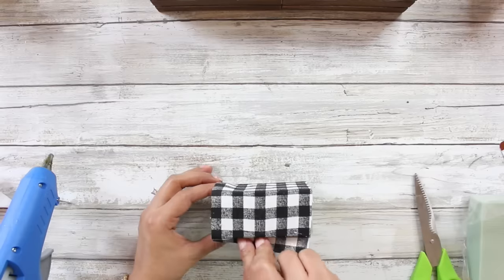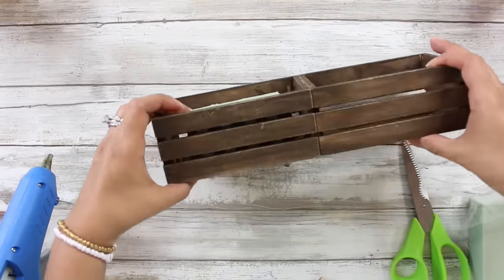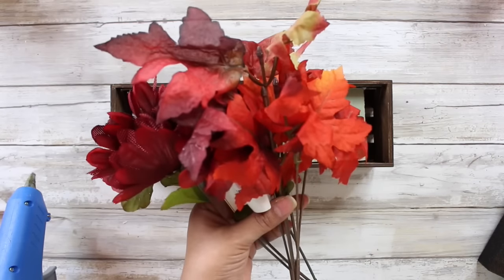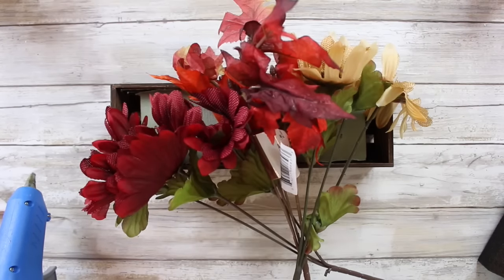Taking a variety of floral picks from the Dollar Tree — I have some sunflowers, some maple leaves, I also have some wired stem burlap leaves, and some of the adorable cute little pumpkin picks. I'm just going to go ahead and trim all of these off and get ready to put this floral arrangement together.